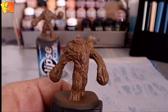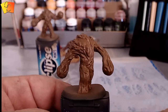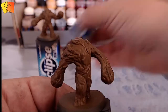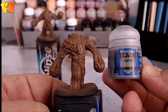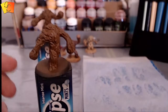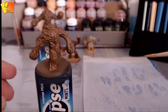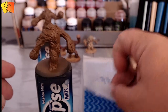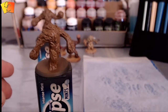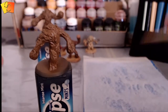Alright guys, we're going to start with the fists — getting the stone color on the fists and work from there. We'll do the moss after and then give it a wash. On the fists we're going to use Dawnstone by Citadel. I've got a wet palette here which I made myself — baking paper on a takeaway food container lid with a chux cloth underneath and a bit of water, just to keep the paint moist longer.